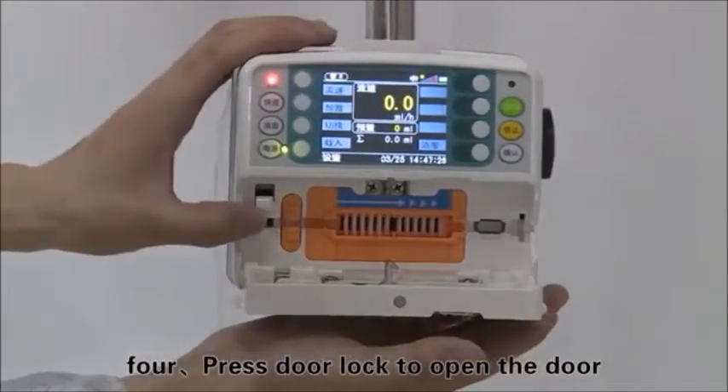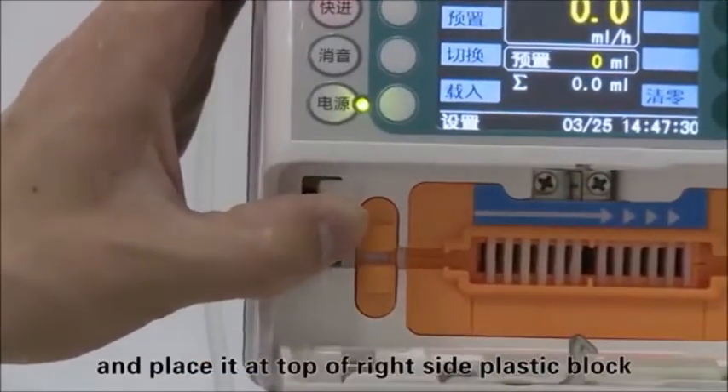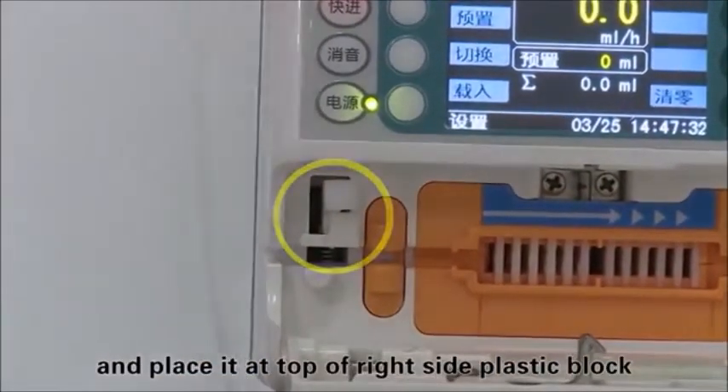Press the door lock to open the door. Raise the anti-free flow clamp upward and place it at the top of the right side plastic block.